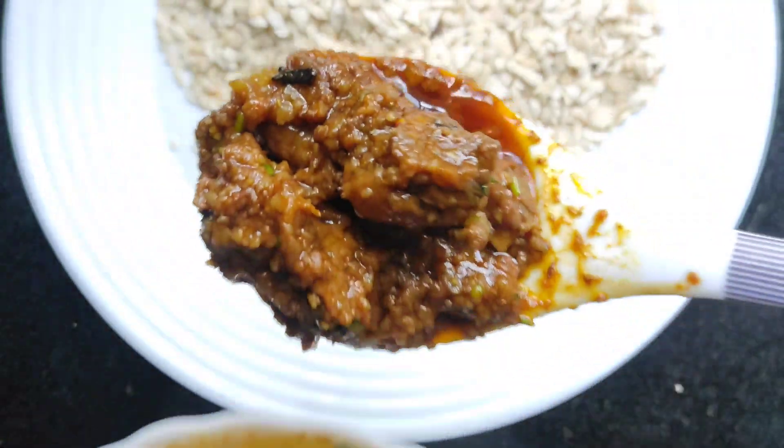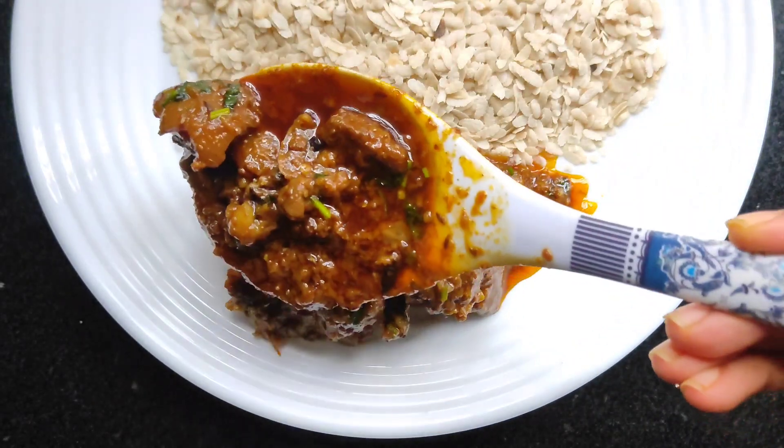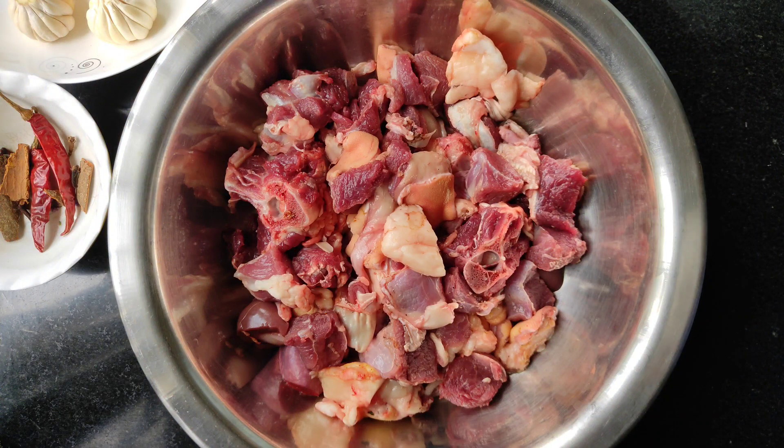Hello and welcome to round chili. Today I am going to give you a video. First of all, I am going to add a paste.